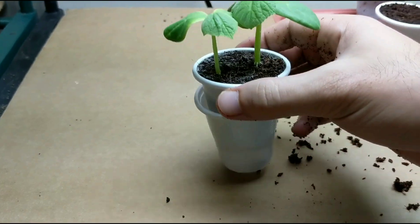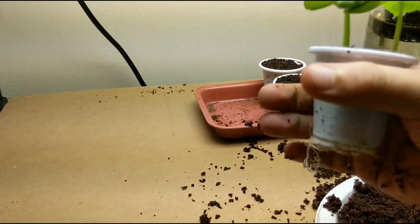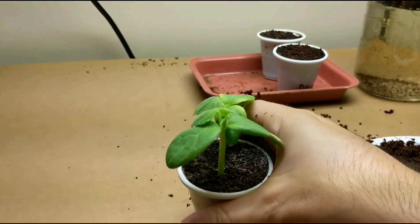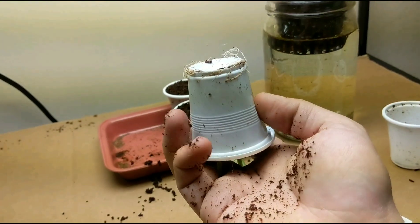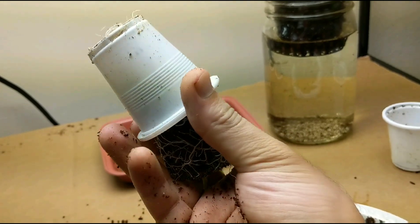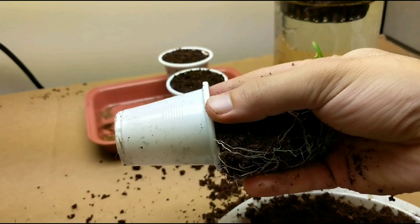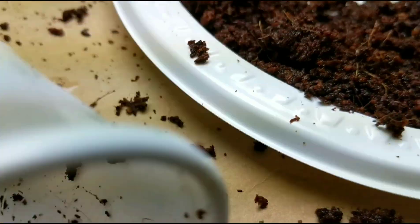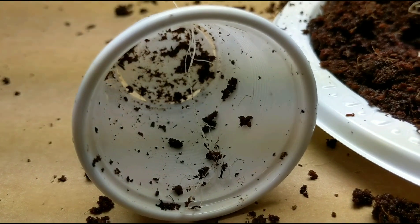This second one is gonna be a lot harder. Same thing — loosen it up, put your fingers through and let's see what happens. There we go, almost out. Let me try to grab it with my second hand. And there we have it — it looks like a tiny bit of the roots broke off, but that's alright.